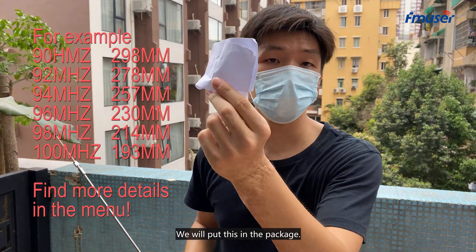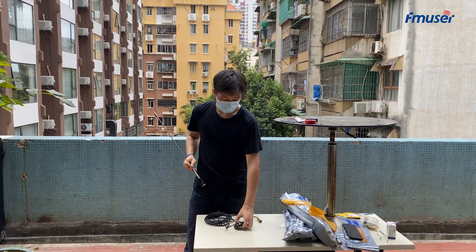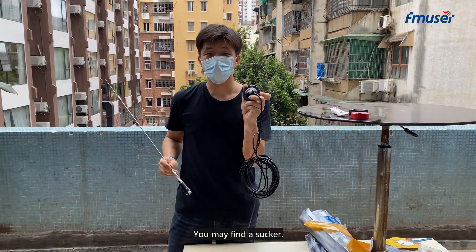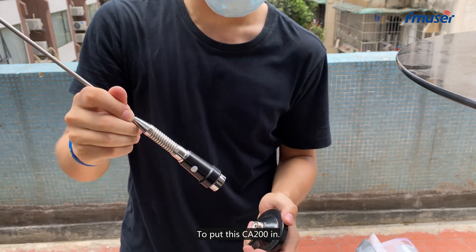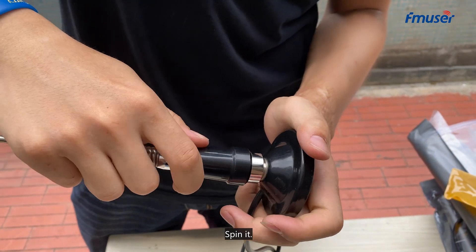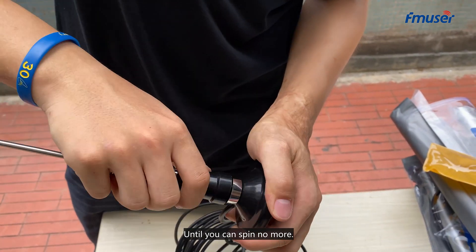We will put this in the package. So after we adjust the frequency, you may find a sucker. Put this CA200 in and spin it until you can spin no more.